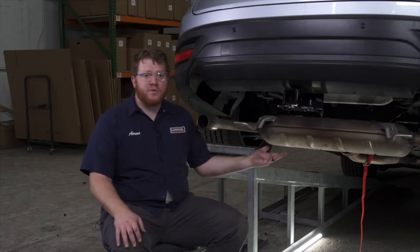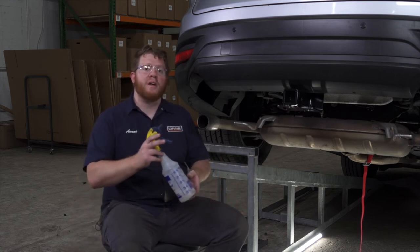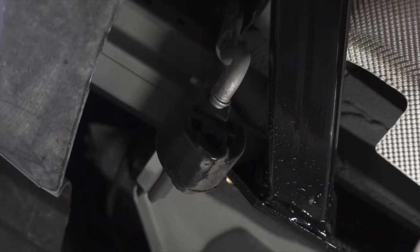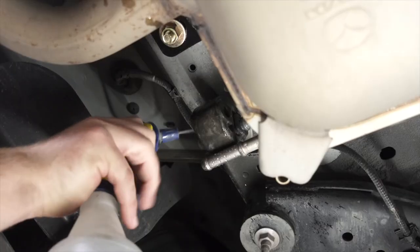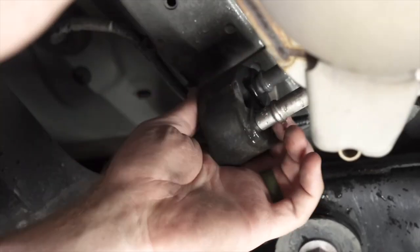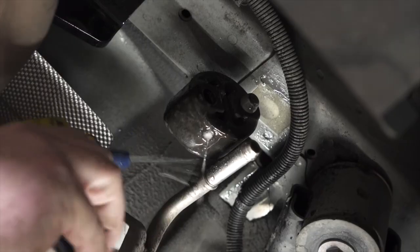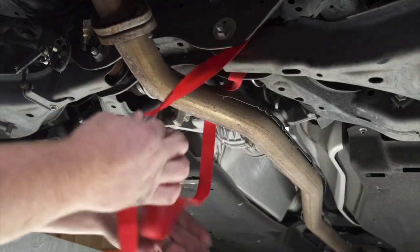Now all we have to do is reinstall our exhaust. We're going to spray it with some soapy water to help ease the installation of those hangers. Then we'll remove the strap.